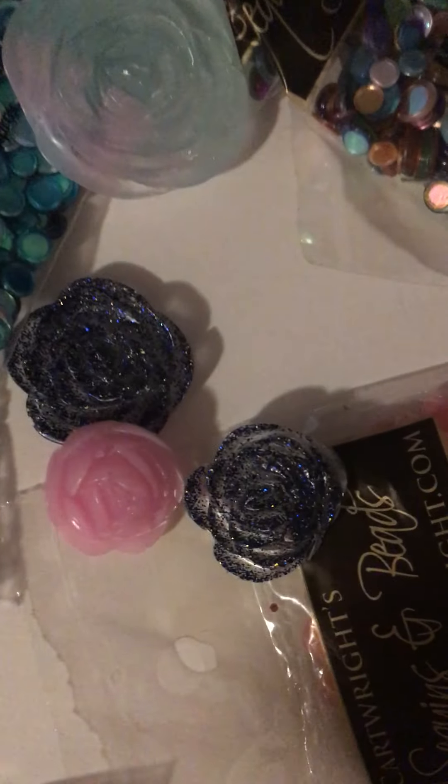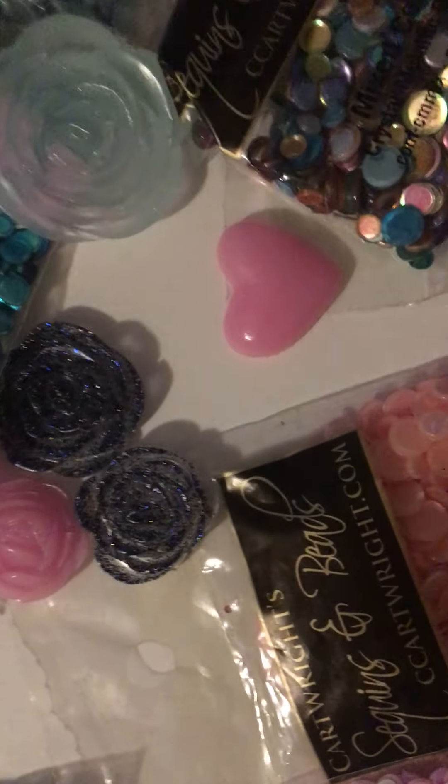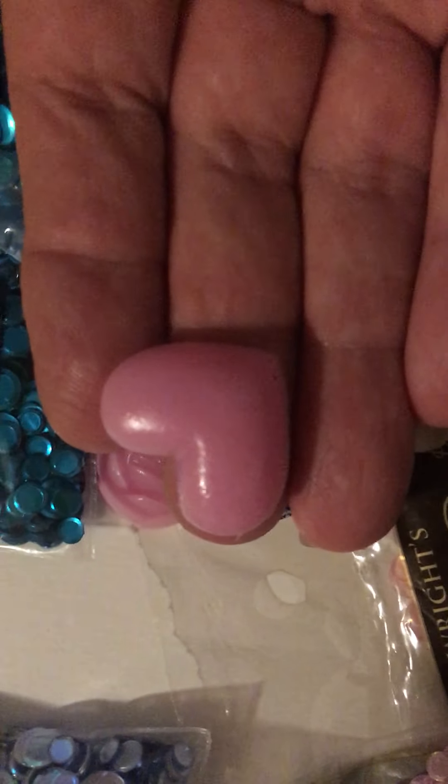They're thin — not real thick. You can use them on your cards and paper things. See these hearts? If your mold isn't shiny, then your pieces aren't gonna be shiny. But I have UV resin — it's like fingernail polish and you paint it on. And if you can tell, this heart kinda looks shiny. I only put one coat on it.